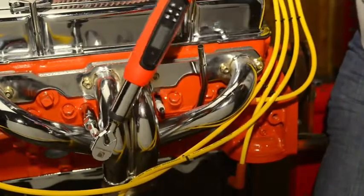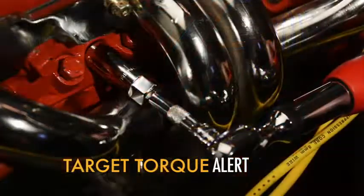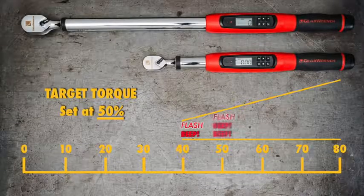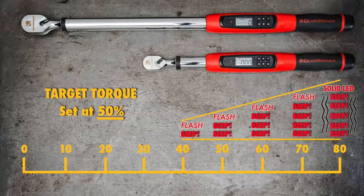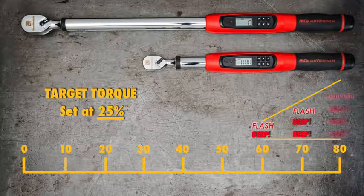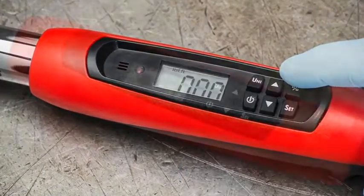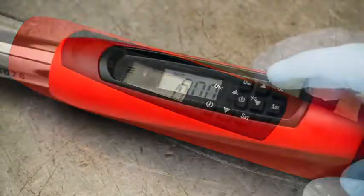You've selected your unit of measurement and target torque, so now you decide how close to the target torque you want the flashing LED and audible beep alerts to start. This is called the target torque alert, and there is no correct setting — it depends on your personal preference and working style. For example, if your target torque is 80 foot-pounds and you want the alerts to start when you're halfway there at 40 foot-pounds, set the target torque alert to 50%. If you don't want the alerts to start until you're much closer, you might select 25% — then the alerts won't start until you hit 60 foot-pounds. Set the target torque alert by pressing the percent button, scrolling to your preferred value using the up or down arrow keys, then pressing the percent button again to lock in your choice.